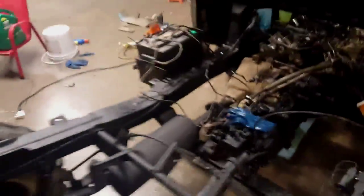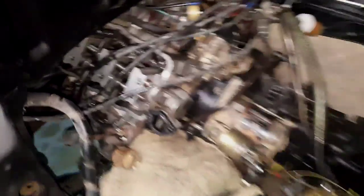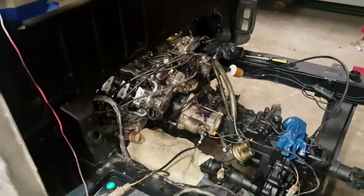Once you've got all that set, the engine should fire up. Let me put my valve cover on real quick — I don't want oil all over the place. Let me pause it real quick and put the valve cover on and the fuel pump back on, and then I'll start it up for you.